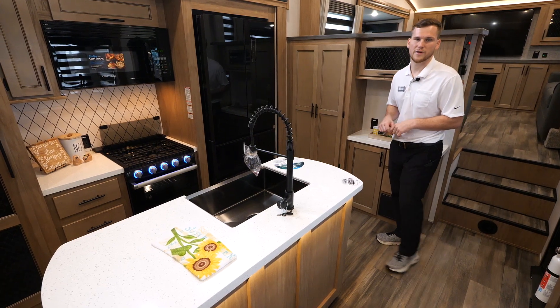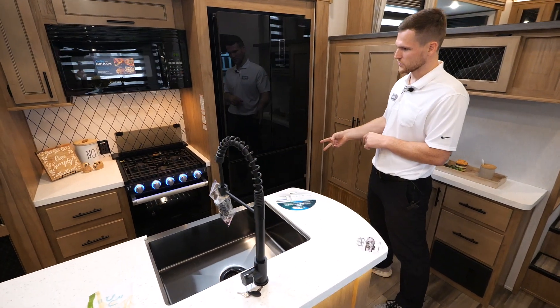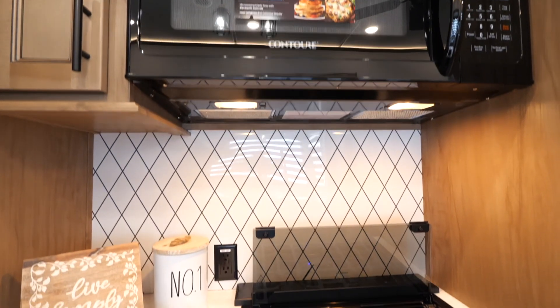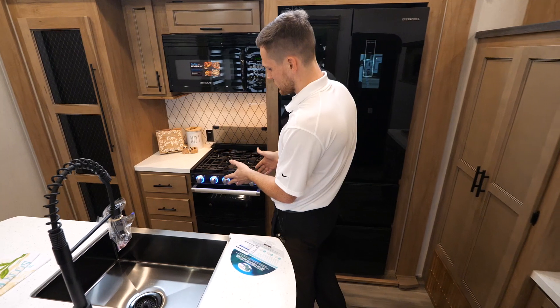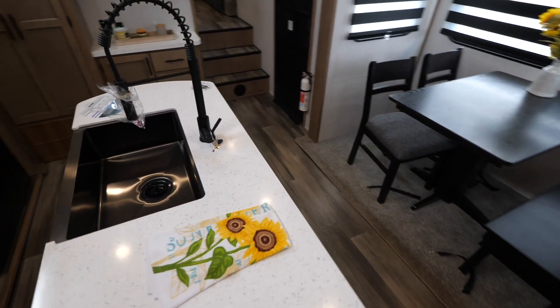There's a nice big refrigerator — a 16 cubic foot EverChill refrigerator that runs off 12 volts. It's very power efficient, only drawing about 3.5 amps per hour. You've got two fridge doors and two freezer doors. Inside the kitchen there's also a 30-inch microwave — very big for large plates — and a three-burner stove with an oven.